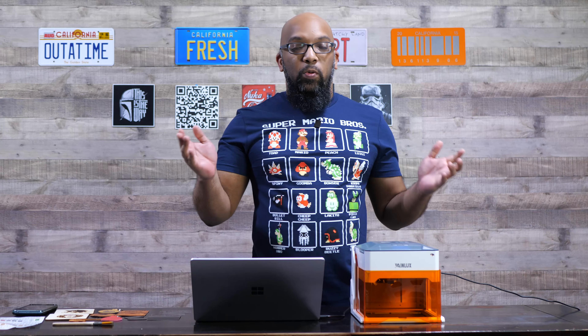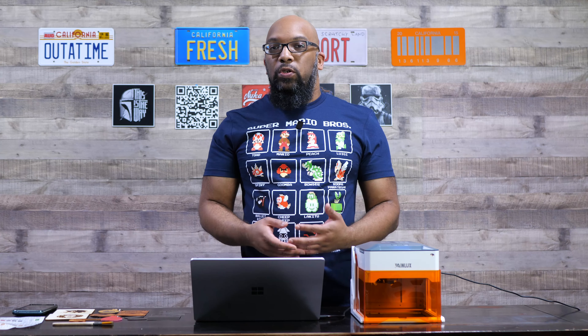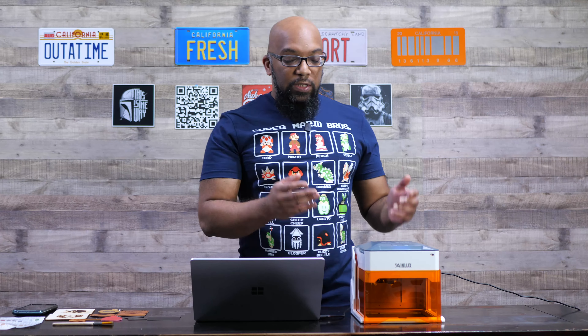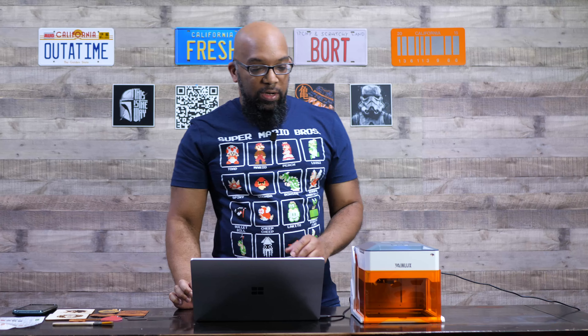Here's the thing with this laser engraver. It has a three-watt laser which in the grand scheme of things is not very powerful, but it is powerful enough to let you engrave on different types of wood, leatherette, certain types of metals, paper — really just standard basic stuff, especially if you just want to dip your toe in the water and see if you even like laser engraving. This machine has turned out to be pretty darn good at what it does.